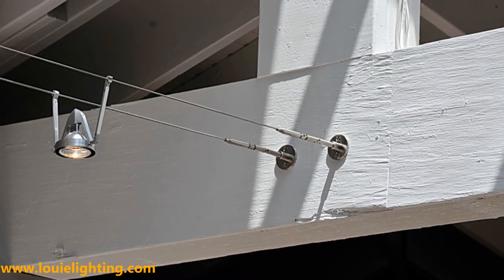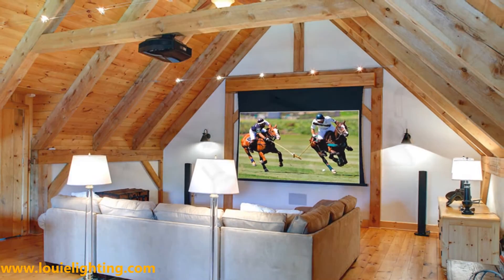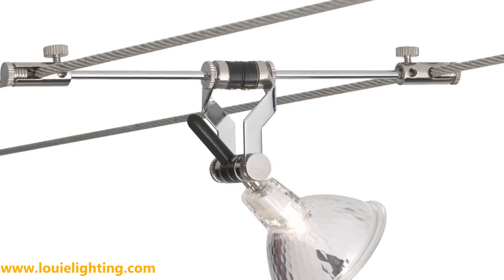Cable lighting is also an ideal choice when the electric power source in the ceiling is inaccessible. Our lighting experts here at Louie Lighting can help you complete your cable system based on your specific requirements, limitations, and design intentions.